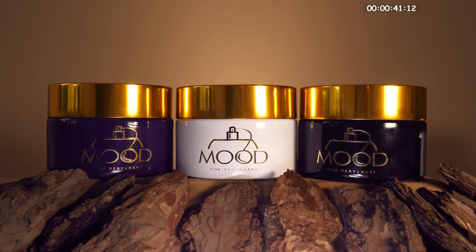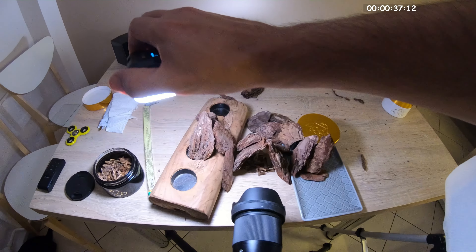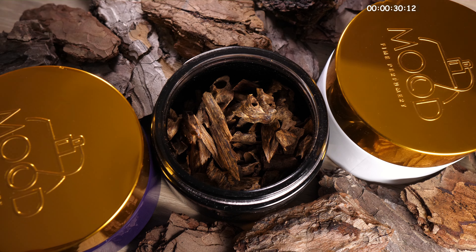For this video I was using three LED lamps. One was brightening the wall behind the products, the second was shining from the side attached to the tripod, and the third one I was holding in my hand. By moving the light around the products you can create a really nice shadow effect.